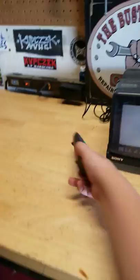What we'll be doing today is we'll be putting a disc in this Sony DVD player. It also comes with a Sony remote — a Sony DVD remote.